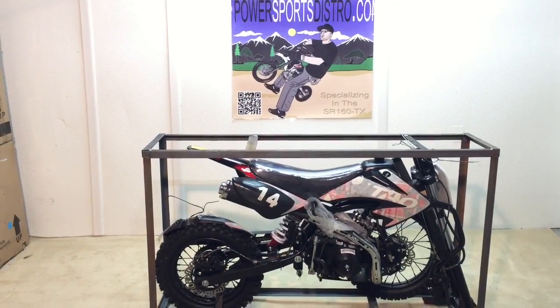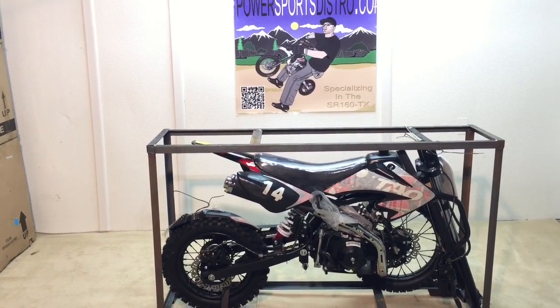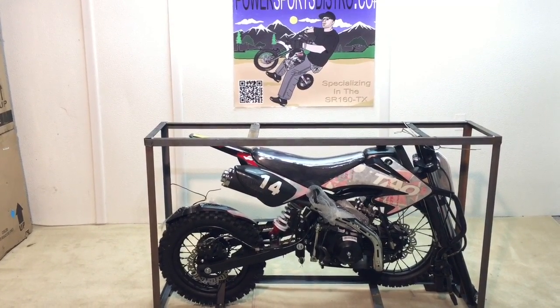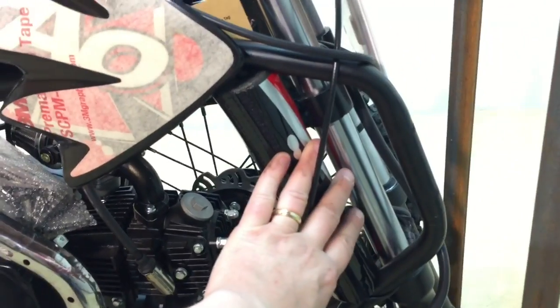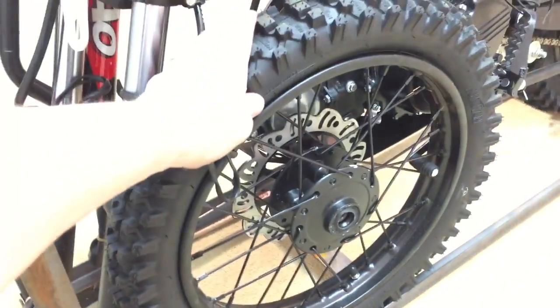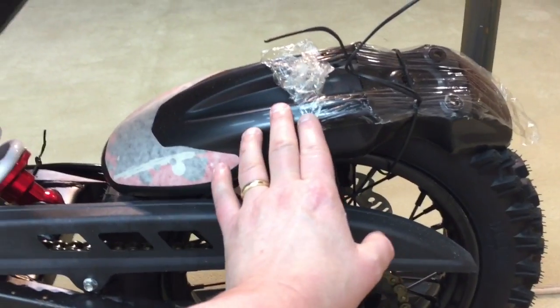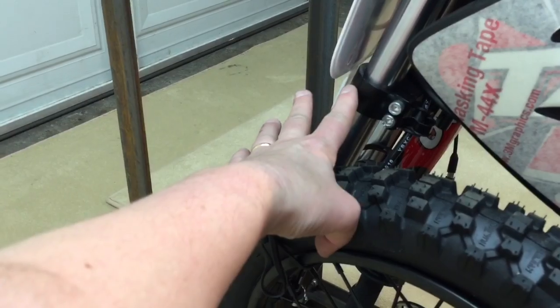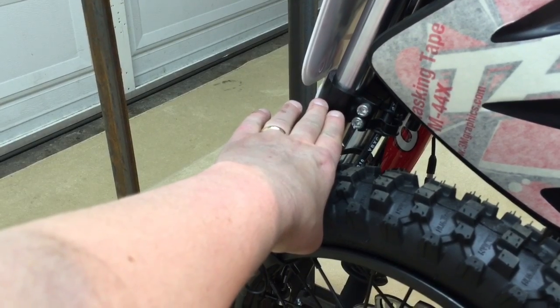We are going to take a close-up look at the DB14 — what exactly needs to be assembled and what the bike looks like when it comes in the metal cage. If we take a look up close you can see the handlebars need to be bolted down right up here. On the other side we have the front tire which we will put on. You will also notice there is a front fender that will connect up here. Now we are going to go through each of these processes in detail.